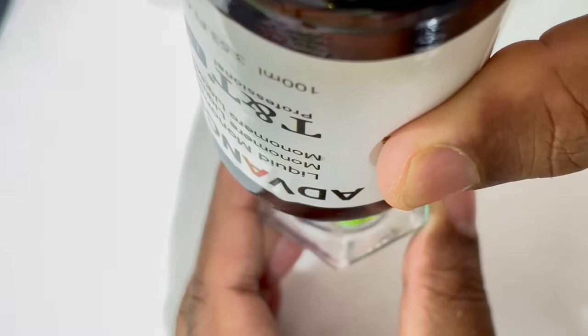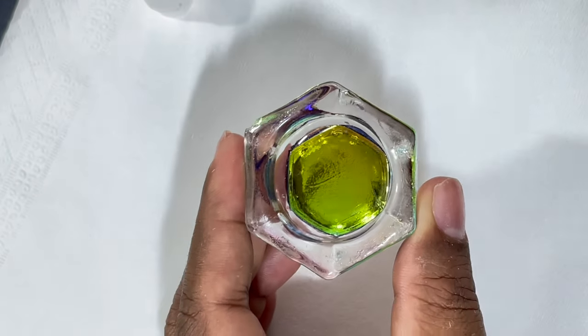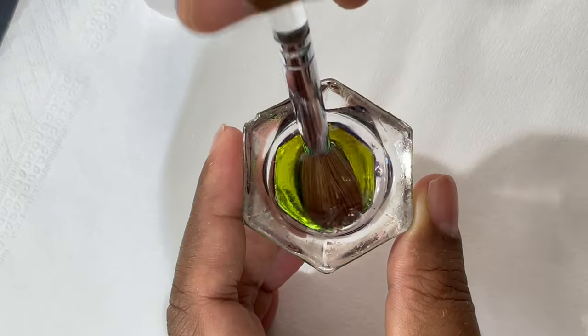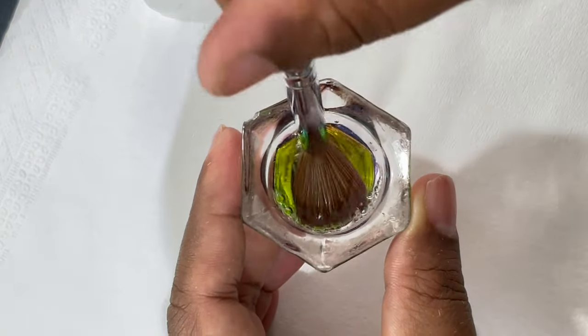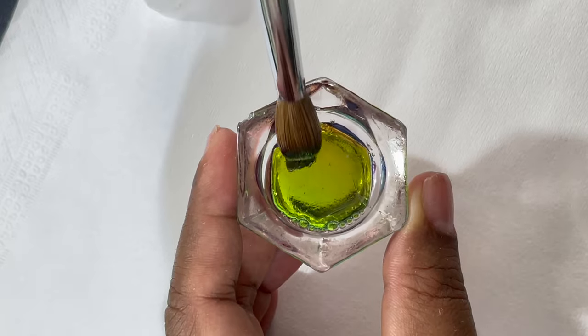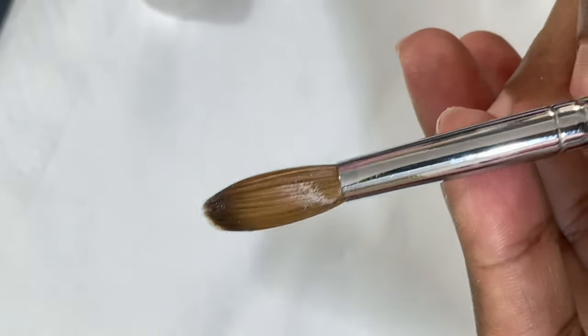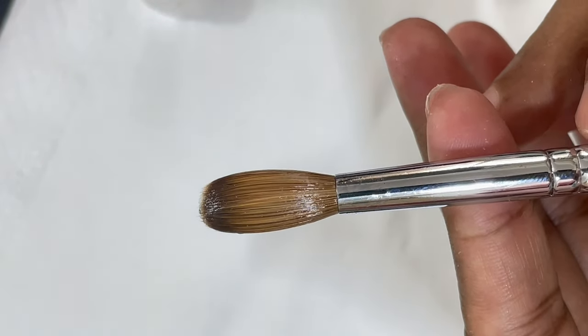For some brands there may be excess glue, so you can use an orange wood stick to scrape it off. Otherwise, just do what I showed. Dip the brush in the monomer and make sure it is completely soaked. Now this brush is ready for product application.